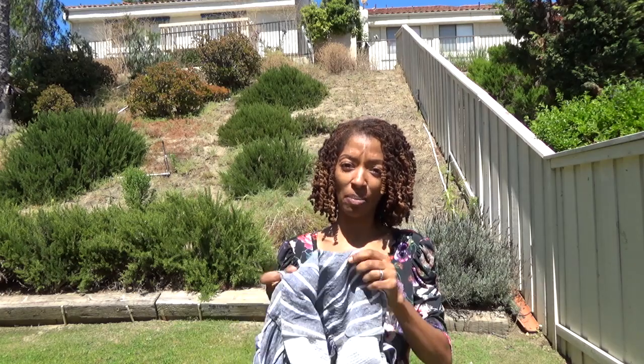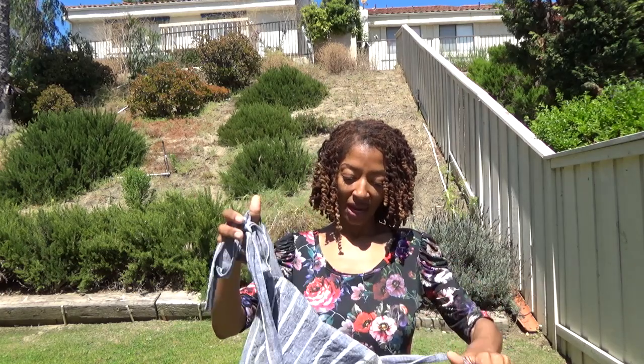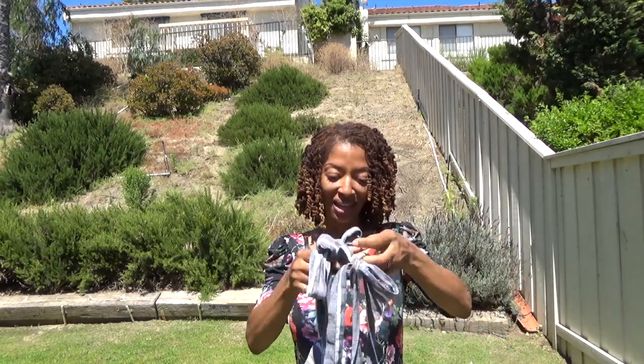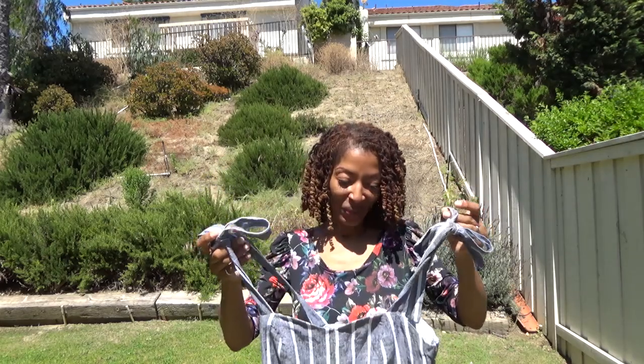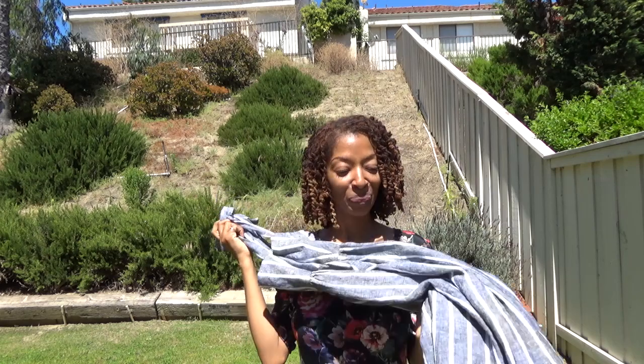I used scraps for the back lining and the same fabric for the front lining. I love this dress — I just felt really girly wearing it. I was happy to finally wear it too because the weather was warm enough. So happy with this make. I'll show you what it looks like on.